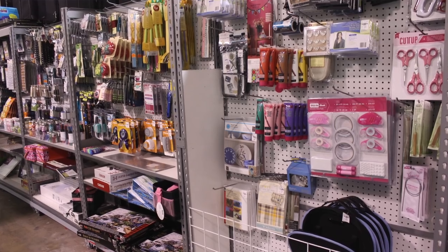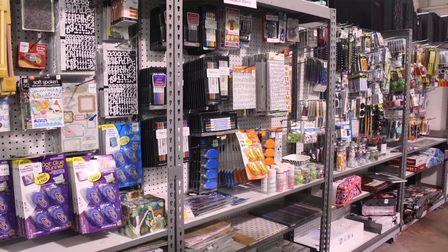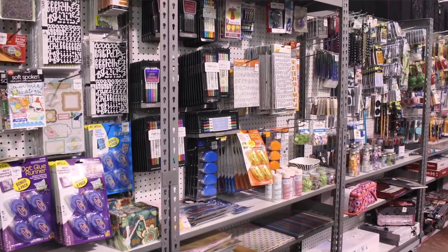I decided to create this video tutorial on how to make a child-sized apron because on my most recent trip to Tuesday Morning there was a ton of stuff, and these people are always getting new inventory in the craft section. My store keeps it nice and neat and it's always well stocked, so no matter what you're looking for, chances are you'll probably find it there.